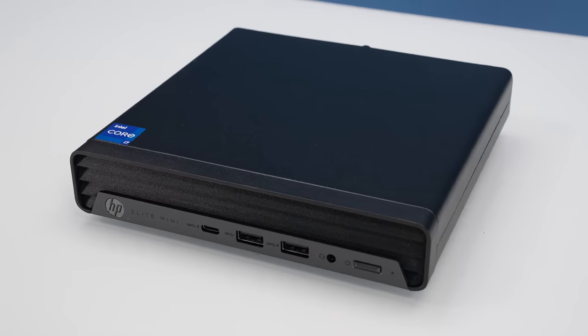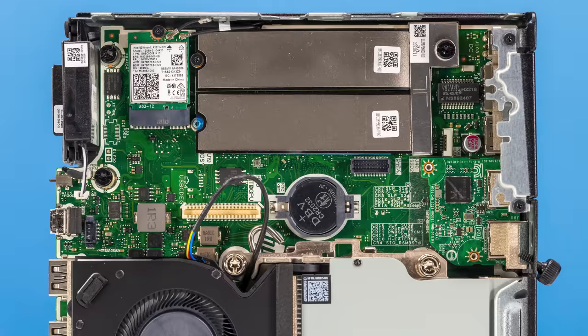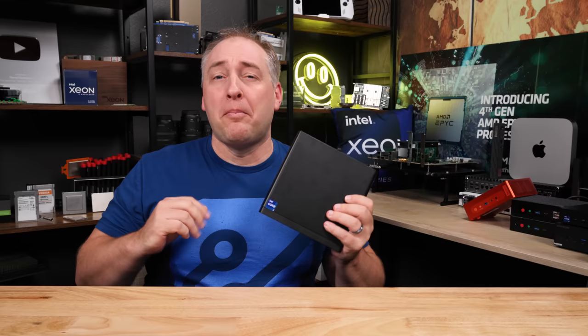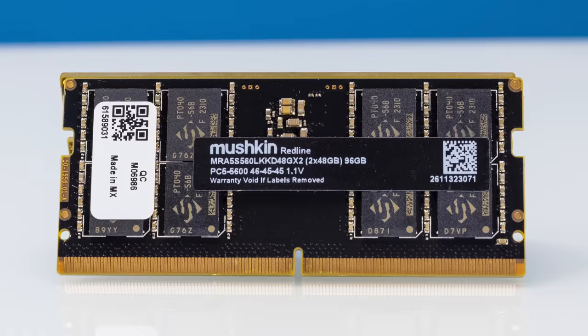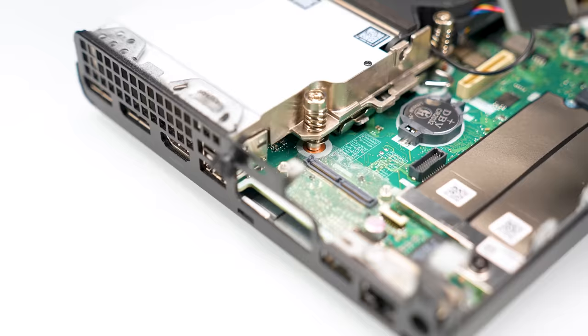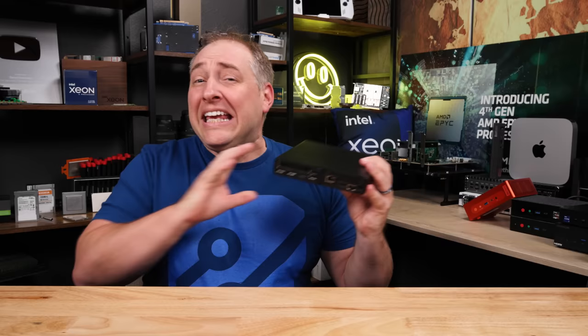Let's transform this one-liter PC we bought cheap off eBay into a killer low-power homelab or SMB server. By the time we're done, we're gonna have plenty of cores, 96 gigabytes of memory, 8 terabytes of NVMe storage, and even 10 gigabit Ethernet. Even with all that, this thing is gonna spend most of its days virtually silent, just sipping power.